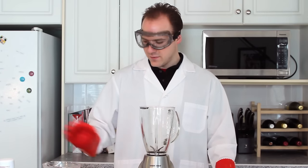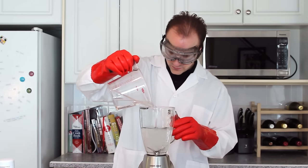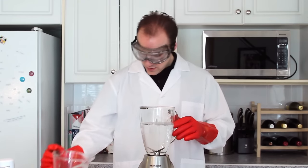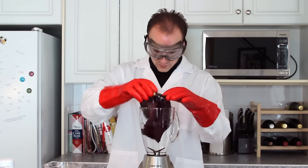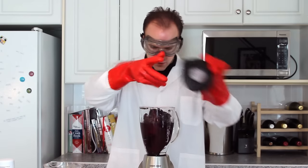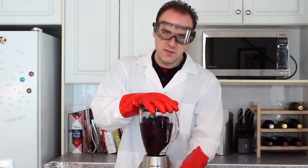The first step for our experiment is to add four cups of warm distilled water to our blender. Next, we add two red cabbage leaves. Put the lid on securely, and holding the lid, give it a few pulses.